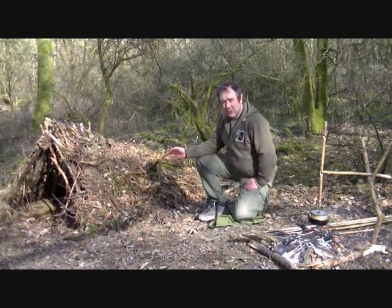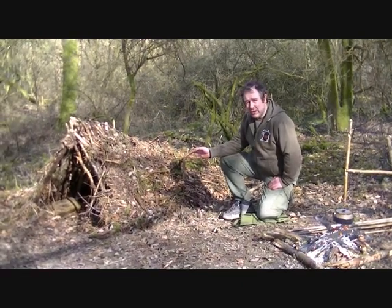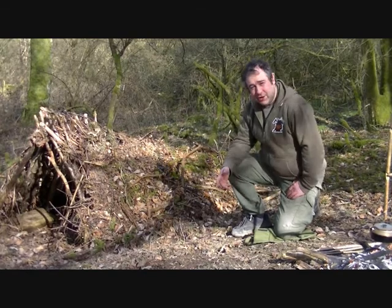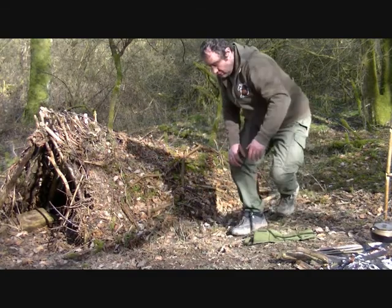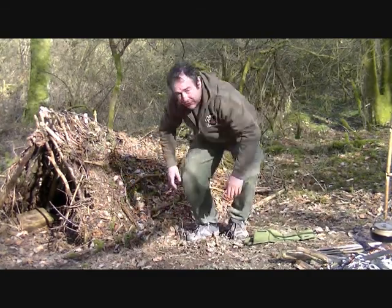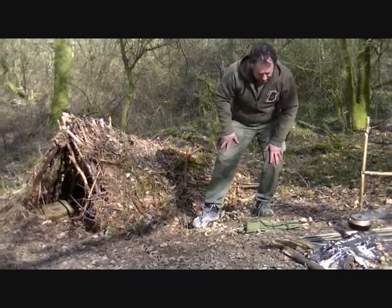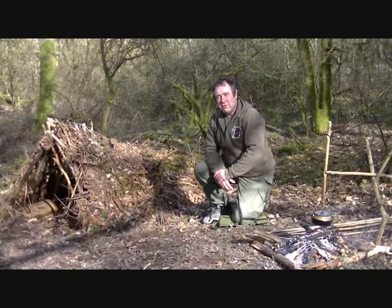This one here, as you can see, we've been using on our courses for the last two or three years. It's looking a bit worse for wear, so it needs a bit of TLC and re-thatching. But if you're like me and you're not getting any younger, you know yourself when you come to gathering up the leaf litter using your feet, the hands - it's sore on the back. So for all this effort, I've been thinking about maximum efficiency for minimum effort.